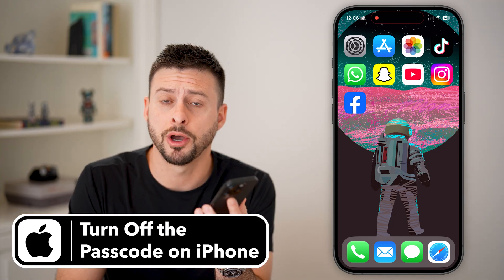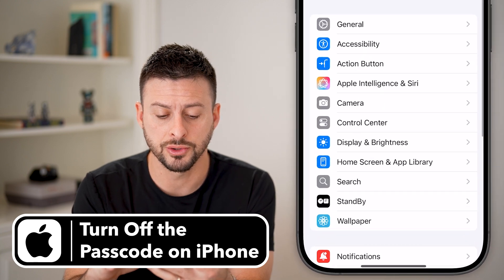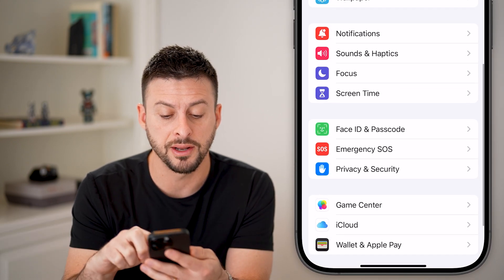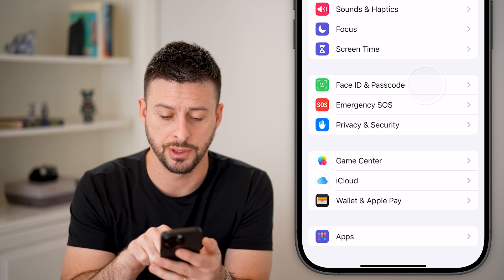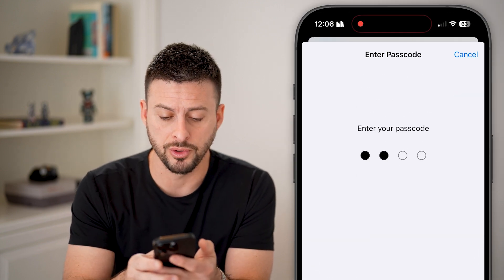Here's how to turn off the passcode on your iPhone. Head into Settings and scroll down until you find Face ID and Passcode, then tap on that. Enter in the passcode for your device here.